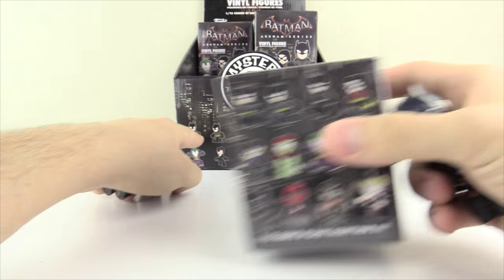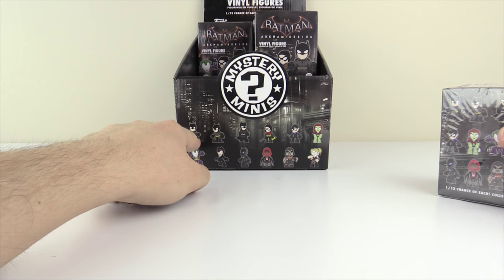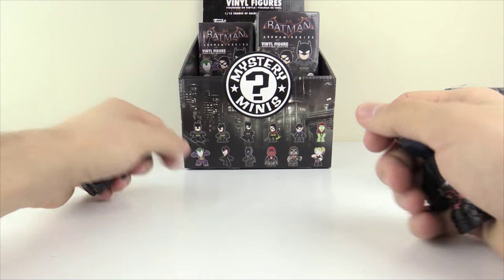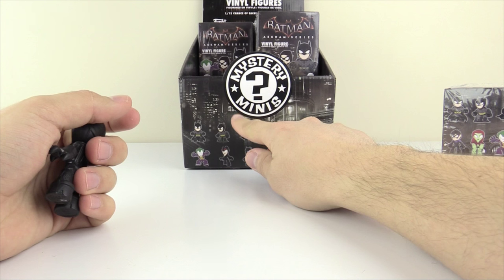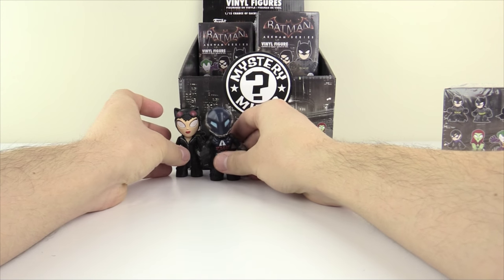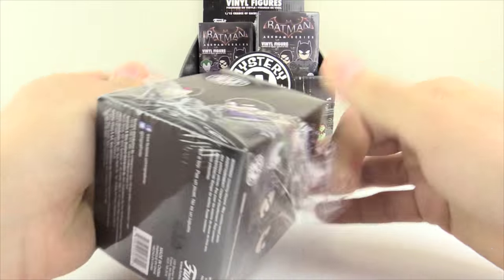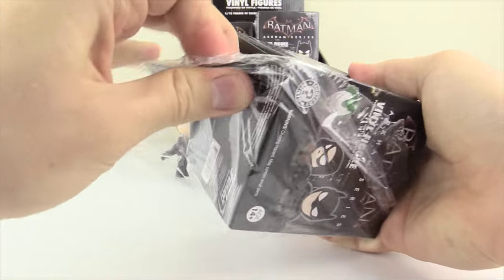Let's name the three Batman variants: Batman A is the one with two fists splayed open, Batman B is kind of in a battle position, and Batman C is standing tall in the Arkham Origins costume. Box three — oh look at this, it was already ripped, two in one!